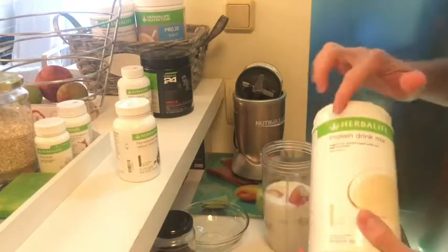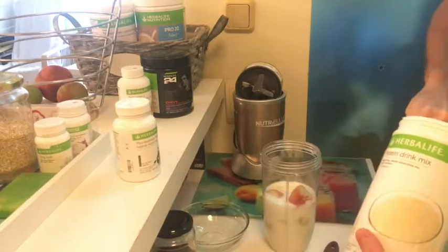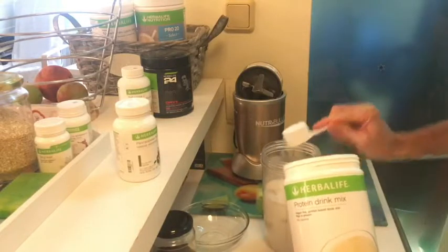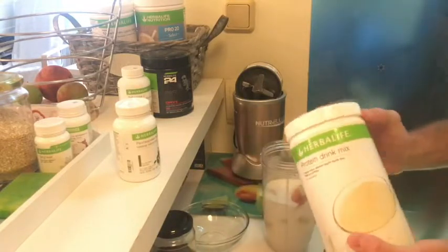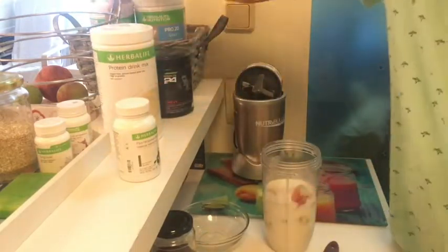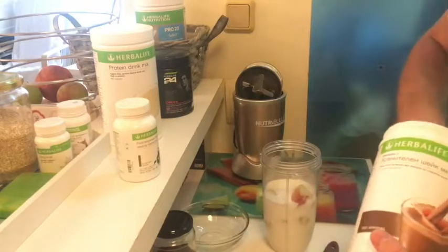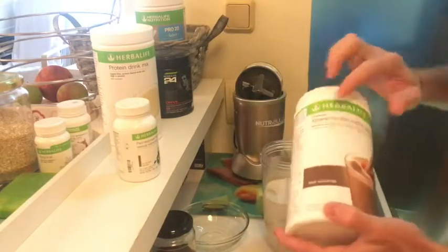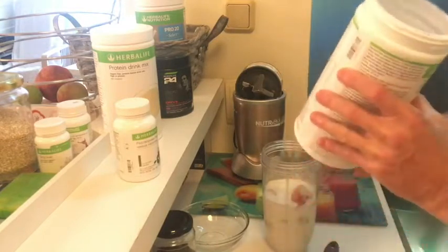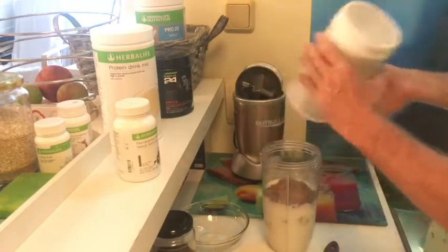I'm going to use our protein drink mix — one scoop in there. The reason I'm adding it to the milk is I just need that extra protein it delivers, which is really good and healthy. I'm also going to put in Herbalife Formula One meal replacement in chocolate — there are only two scoops left, so that's it.